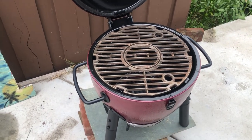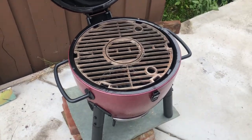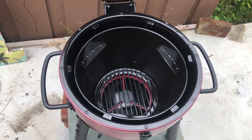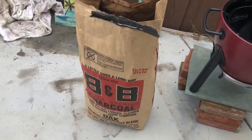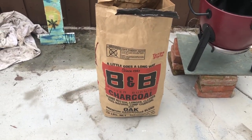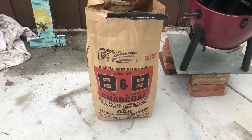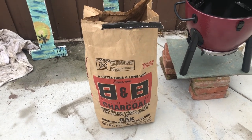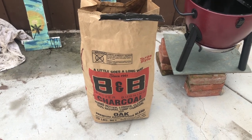I'm going to go ahead and load this up with some charcoal, get it going, and show you guys how it works. Using these things is super simple. To power them, you just use some natural hardwood charcoal. You can use any brand you want — there's a bunch of different ones. I like this one, B&B. I got it from Ace Hardware for like 18 bucks or something for 20 pounds. It's one of the cheaper ones — you can get the Big Green Egg stuff, doesn't really matter.